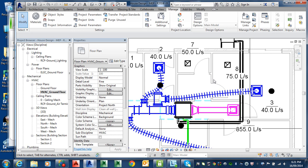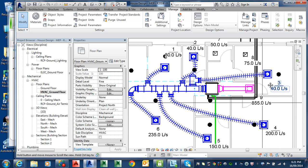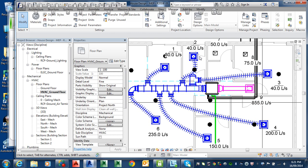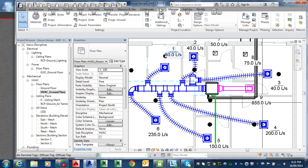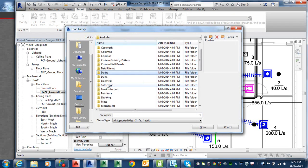For this one, we'll just do 75. So we'll change those values. We'll go Insert and find an exhaust fan family. Go to Load Family, and excuse me while I find one.